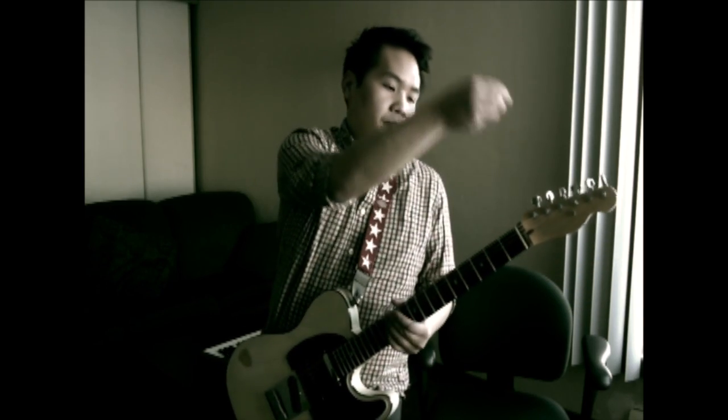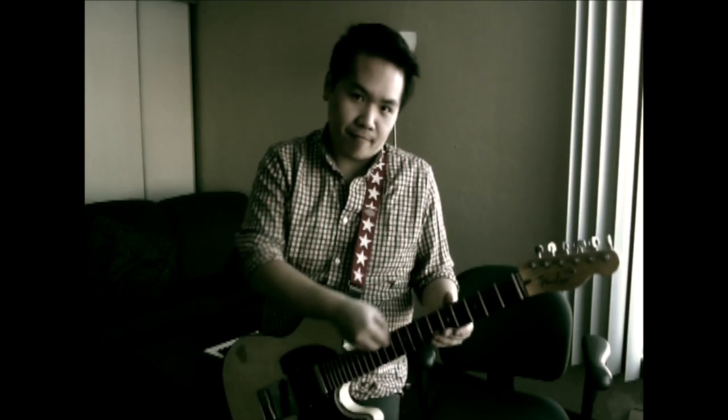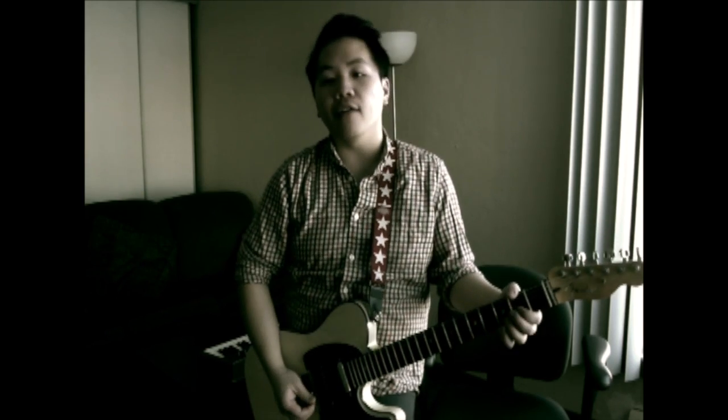Moving on to the chorus, you're going to do a little pick slide — sounds much cooler with a lot of distortion. After that you're going to land on the D. So the chorus starts with a D going into a B minor, then G, and then we do a little run.